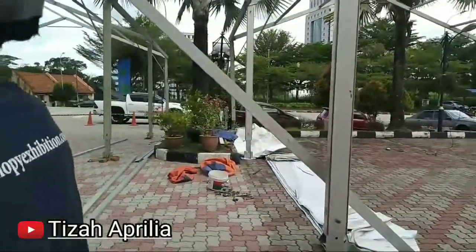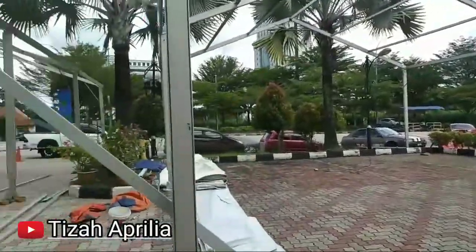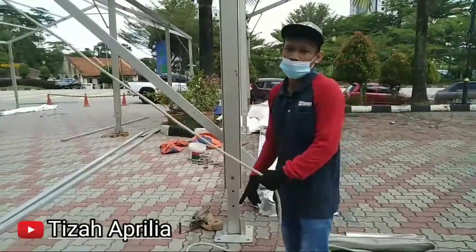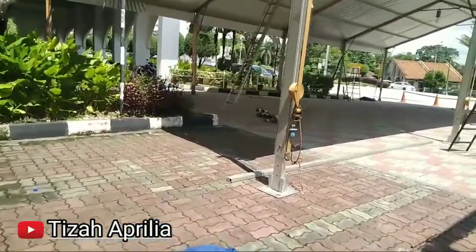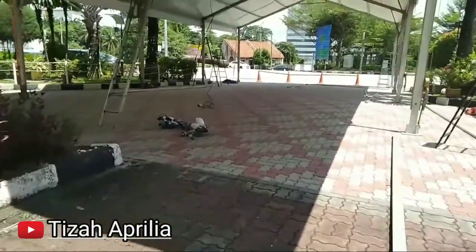Harap menarik game base-nya sih guys. Lepas menarik game base kita mau sambung rehat. Kita mau kerja dulu ya teman-teman, penarikan game base. Alhamdulillah, sudah selesai 4 unitnya — game base-nya ini guys.